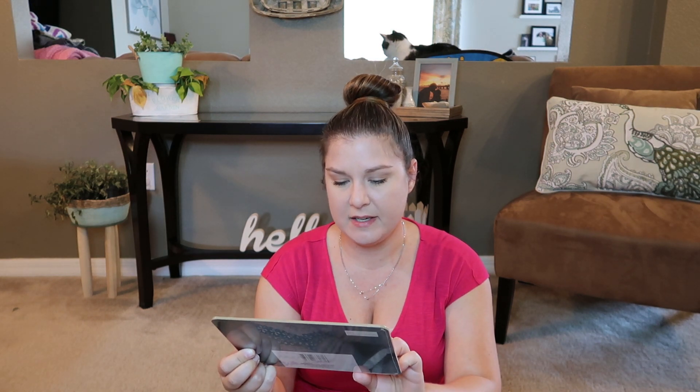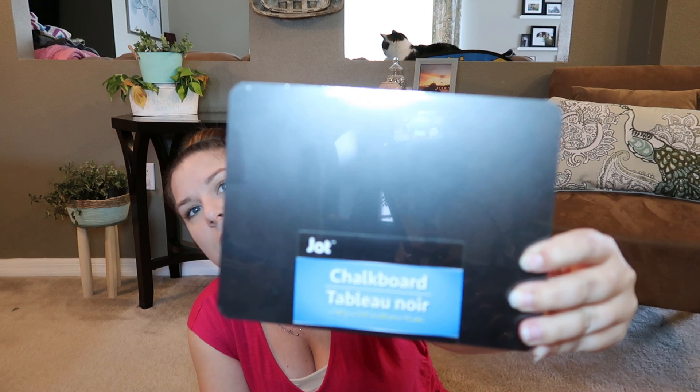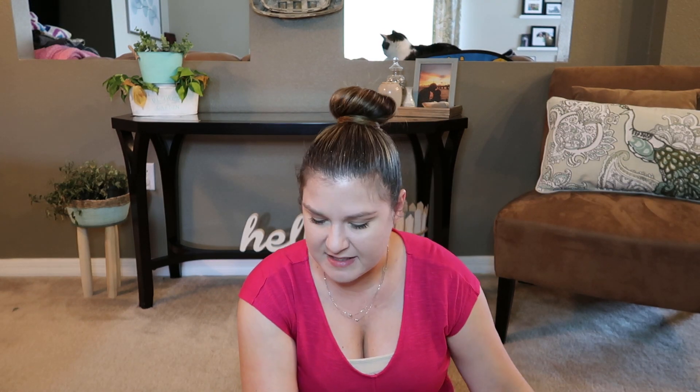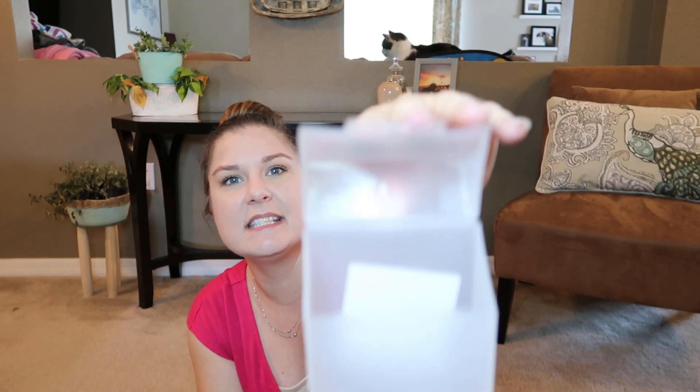I also picked up one of these little chalkboards — it's just a little one, supposed to be about eight by six inches but slightly smaller. I might use this for Jackson for going to pre-K — I might write on it or use some vinyl on it, I haven't really decided yet. I always like to have those on hand. I also picked up this crayon box, which I thought was really cute. I'll take the sticker off — it opens up like this.